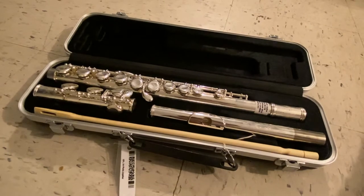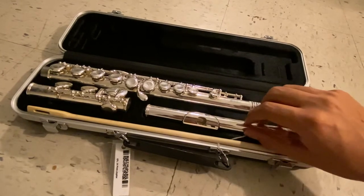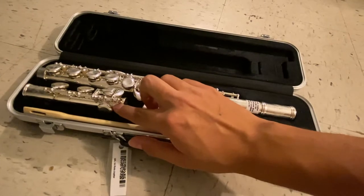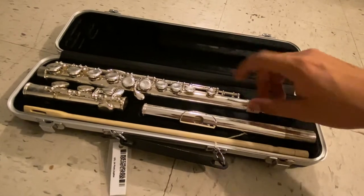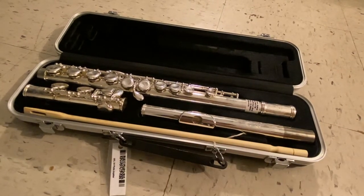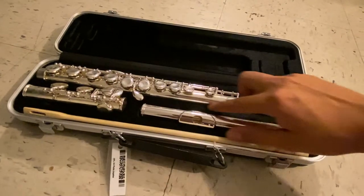Now that your case is opened, you will notice that your flute is divided into three parts. This part right here is called the head joint. The small section right here is called the lower joint. And this big section right here with all the keys is called the body. You will also have a place for your swab. A useful tip for when you're putting your flute away: you will notice that all the keys are facing the middle of the case.